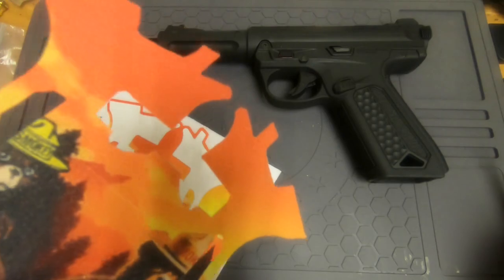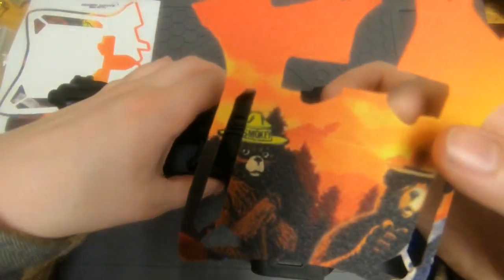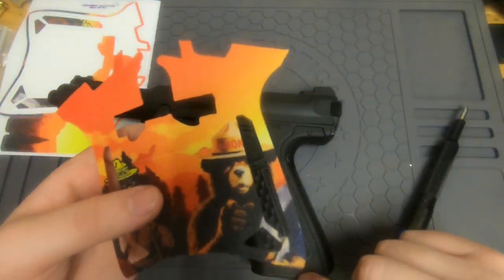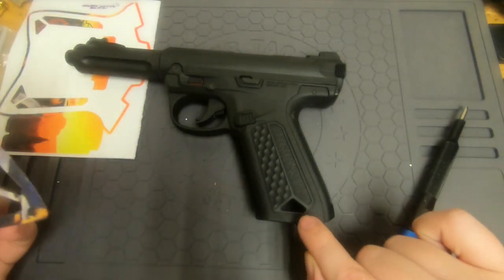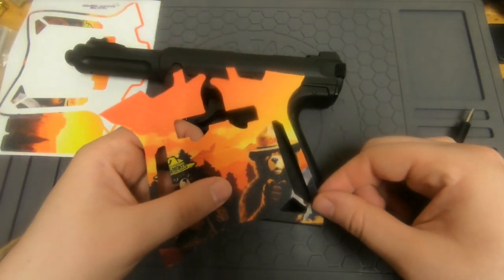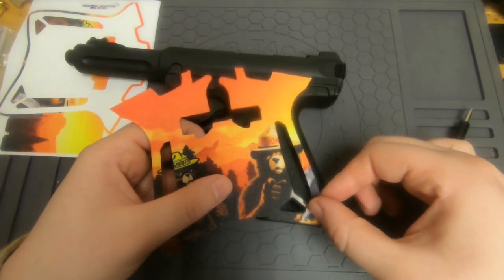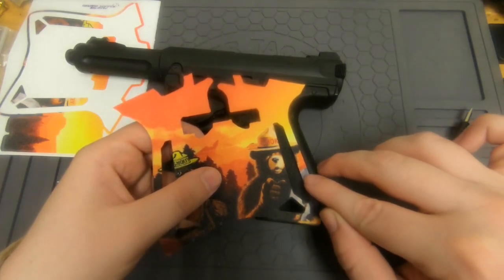I got the main sticker off and we can set that aside for now. I like to line it up with one of the bottom triangles on the gun first — I get one triangle perfect and then I'll get the other cutout lined up perfectly as well.